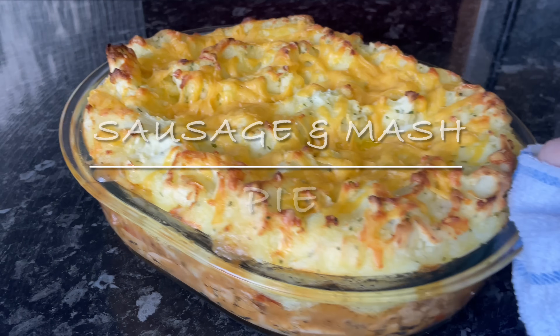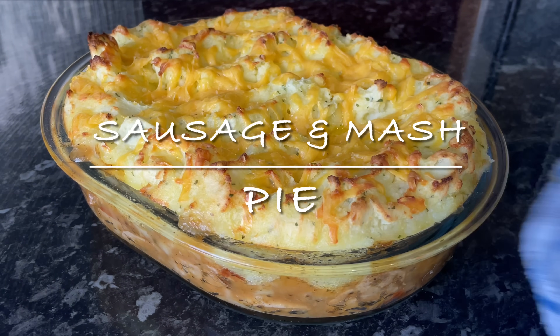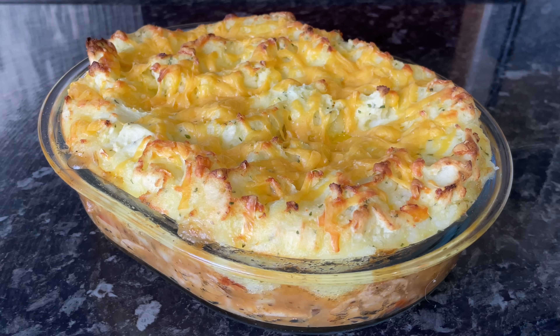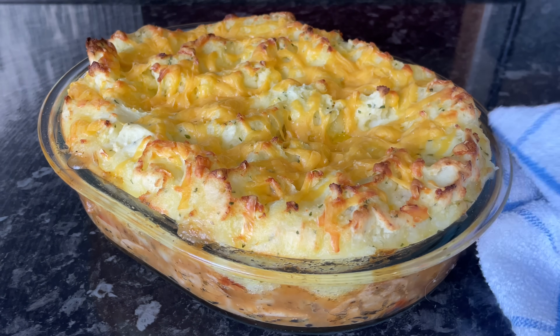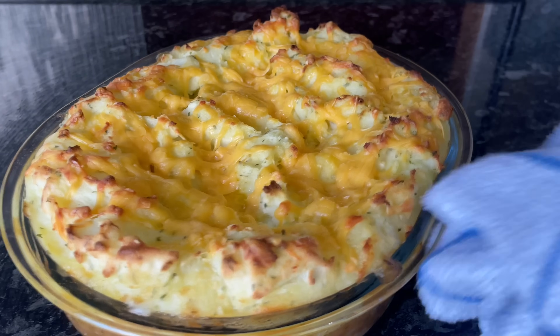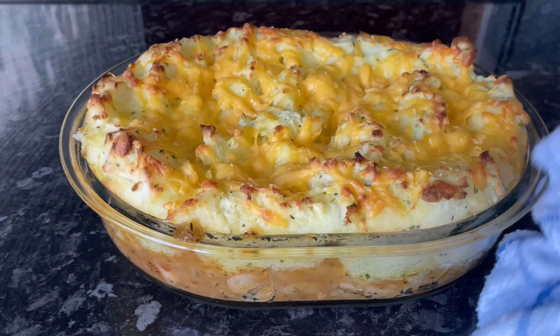Hello everyone, and a very warm welcome back to What's for Tea. I hope I find you all well. Tonight for tea we had this delicious sausage and mash pie. If you're a regular on the channel, you'll know just how much we love our bangers and mash, so it's just a different way of having it.